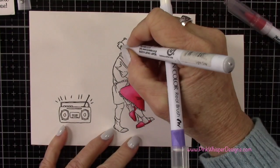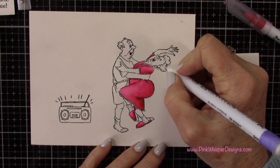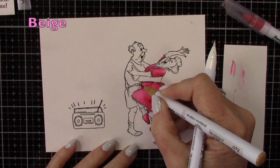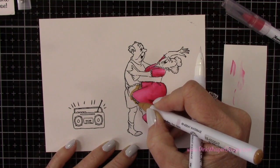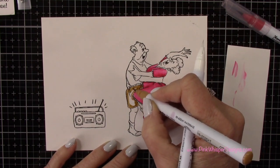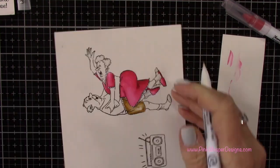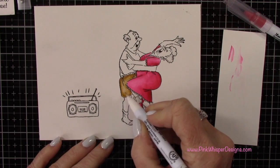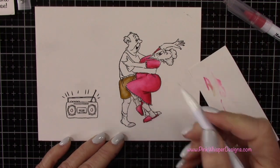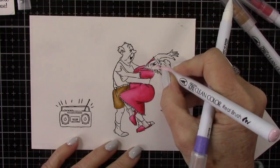I've got the light gray and I'm just adding it to the socks and then to their hair. You'll notice I'm listing those colors in the upper left hand corner as we go along. For his pants I've switched to the beige color, again just adding a few shadows. If you get too much ink on your image you can just scribble it onto your scrap paper to pull it off. You do want to clean that blender pen off in between colors.